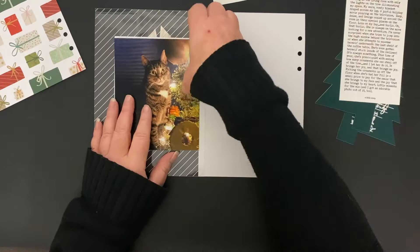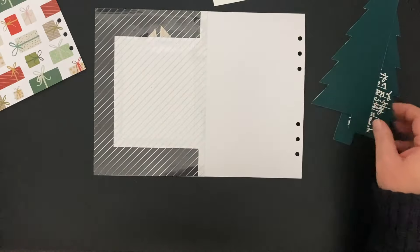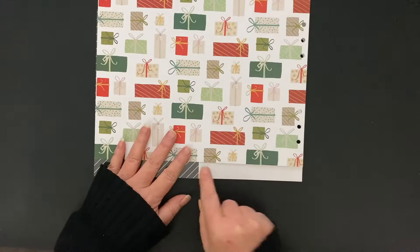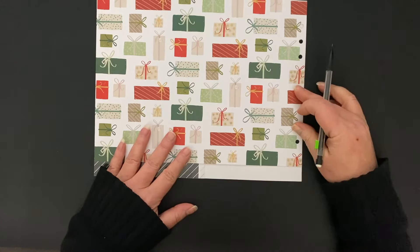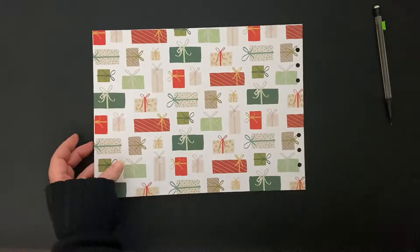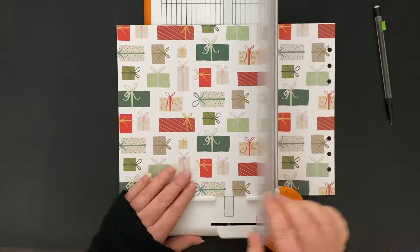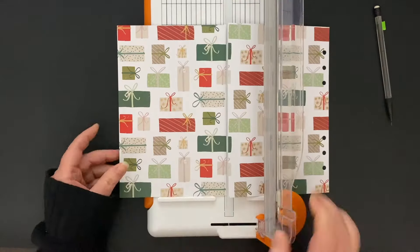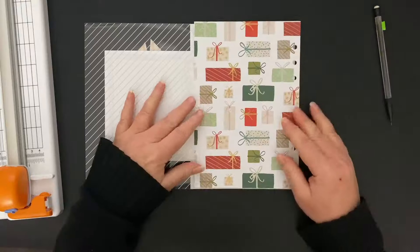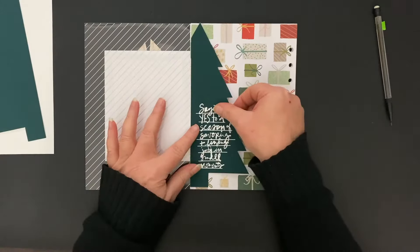I'm going to go a little slow here just because I'm not quite sure at this point what I'm doing, but I do know that I need to trim this present paper to be the size of the right side of that page. I'm marking it with a pencil and then I'll go ahead and trim that. I have an extra piece that's the same size in case I mess up, so that's going to lay on top of there.